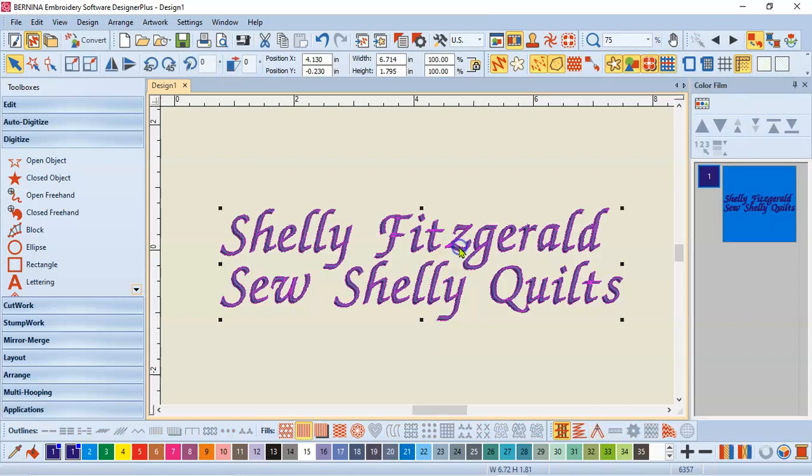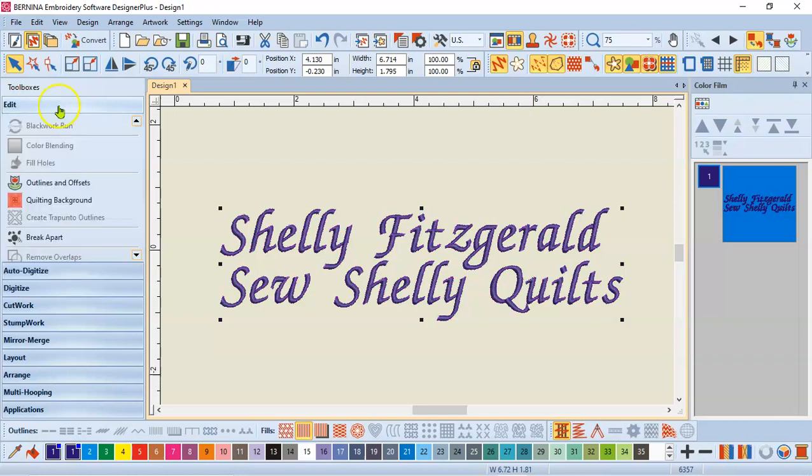I'm going to select the object, which is the lettering. On the left side of our software are tool boxes, and I have the top one which is edit. Remember, the edit tool box has different tools than the edit menu — those are two separate locations and you'll want to use both. But right now we want the edit tool box, so I'll click on that and it will open. You may need to scroll down using the little black arrow — you can scroll up and down inside these tool boxes. I had already been here today, so I was scrolled down, and here is the break apart tool. Use the arrow until you see that.